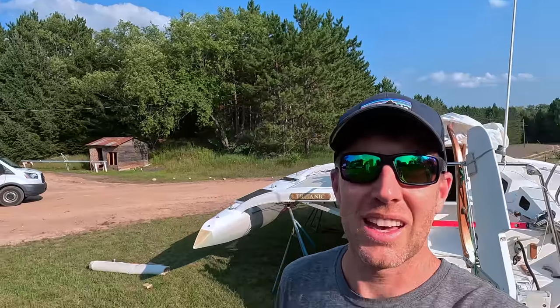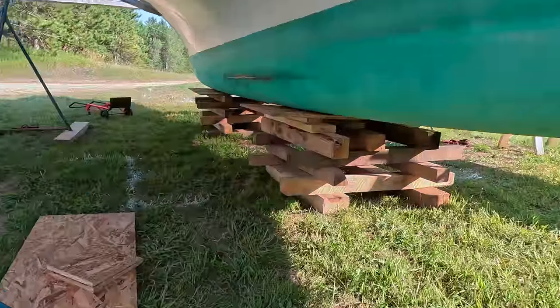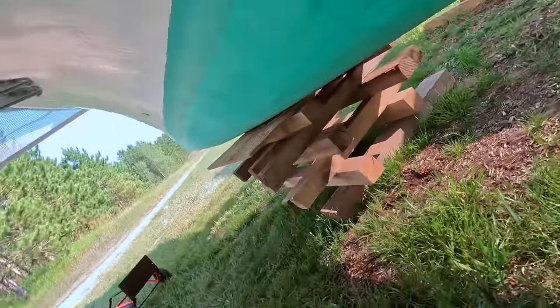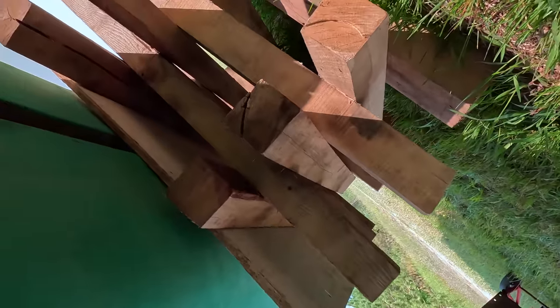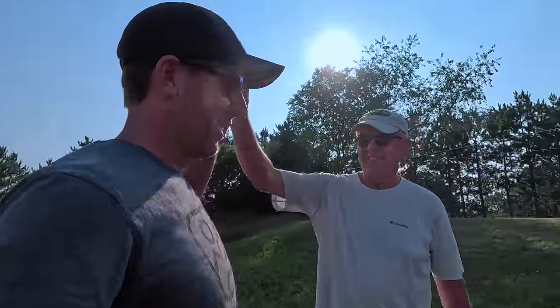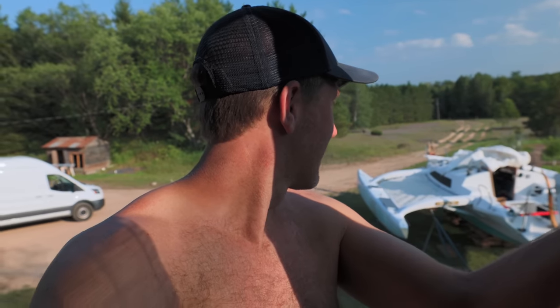Six hours later — there is no trailer under there. We got our cribs built, the jack stands are loose but not too loose, and she is rock solid and level. Thanks for your help, Dad. That is a cool view. Definitely got to change the name though.